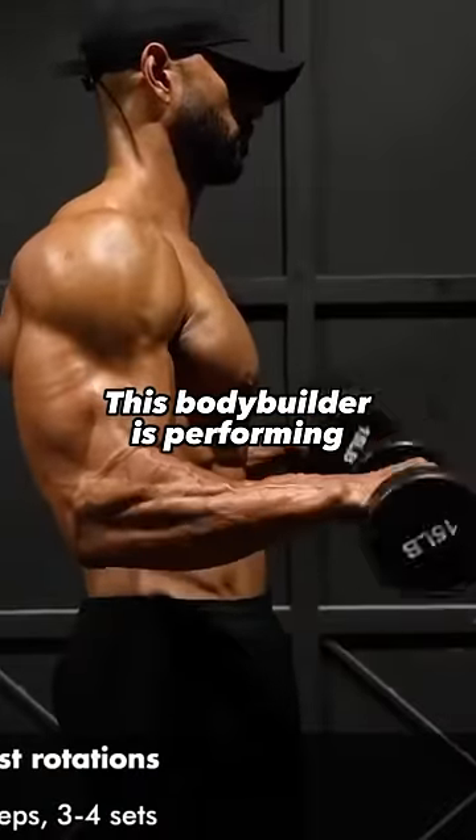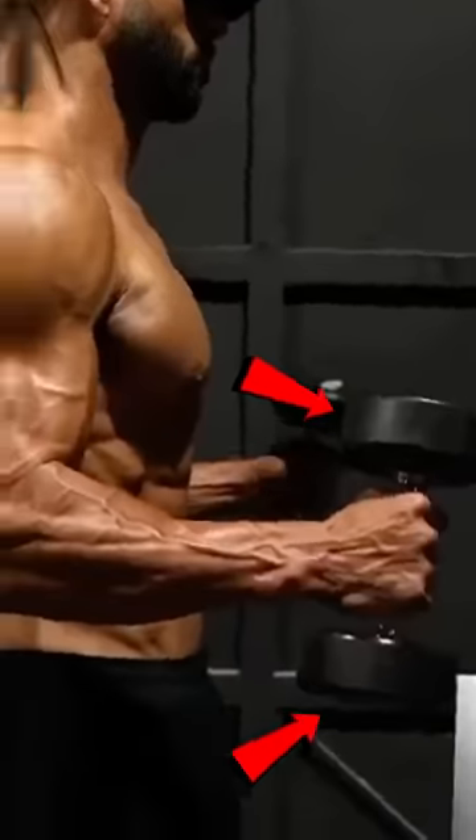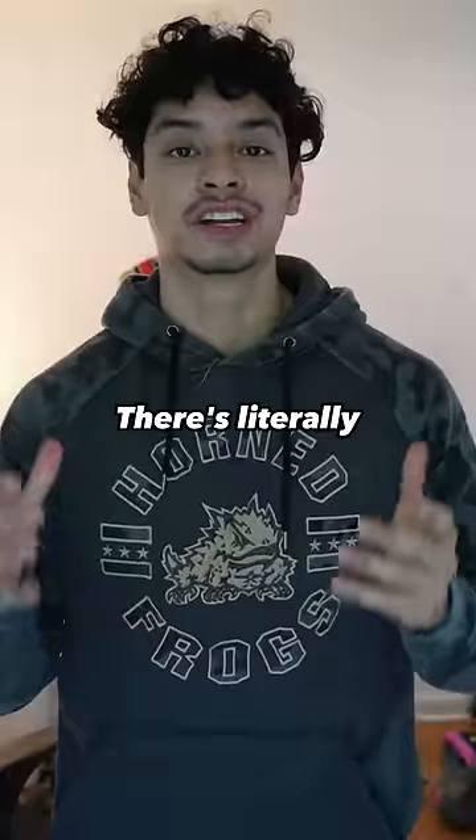This bodybuilder is an idiot. This bodybuilder is performing dumbbell wrist rotations. This is a stupid exercise because the dumbbell has the same amount of weight on each side, so there's literally no resistance.